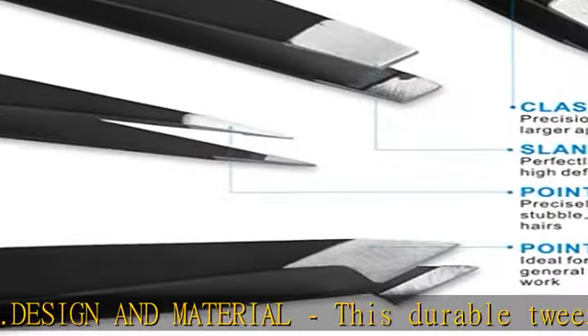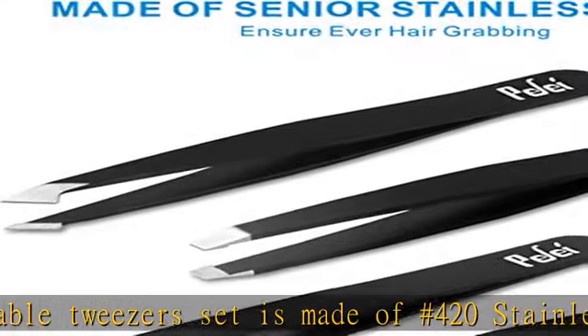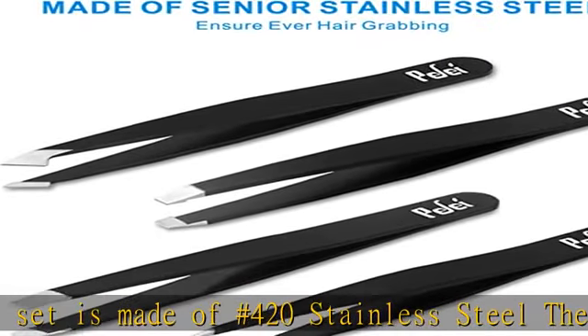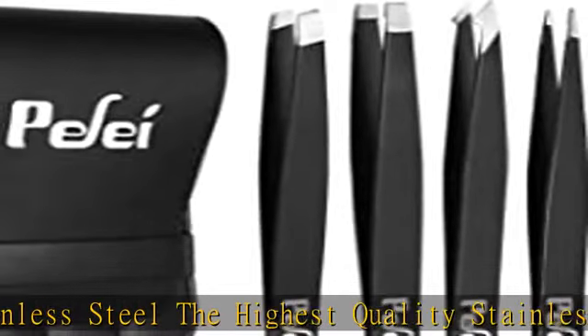Perfectly calibrated tension, designed to remove ingrown hairs and splinters with ease. High quality — this is made up of 4 different functional tweezers combined in a fine travel leather holster. Each product enjoys excellent service.